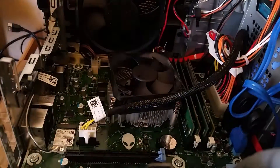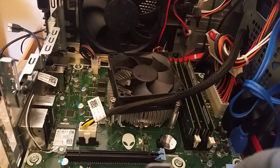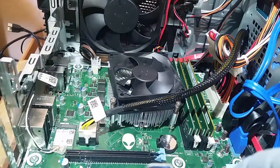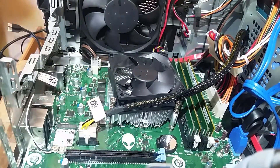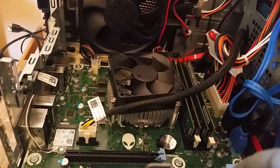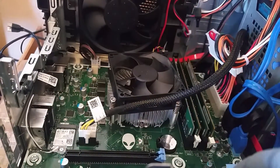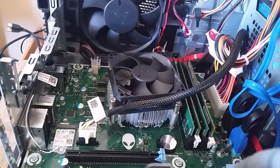There it is, folks. Well, that's all she wrote, my friends. I will definitely clean it a little bit — I'm going to clean it and install my graphics card now.